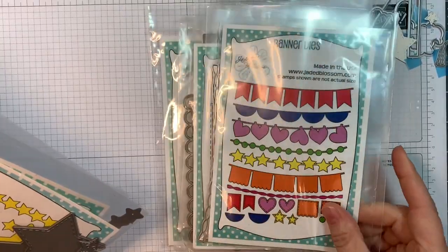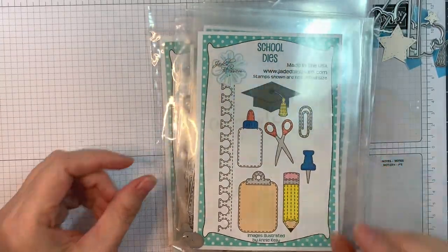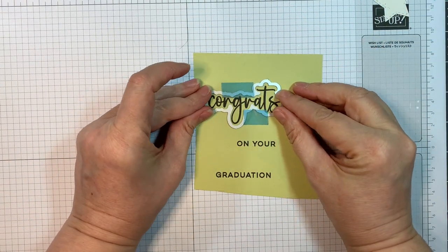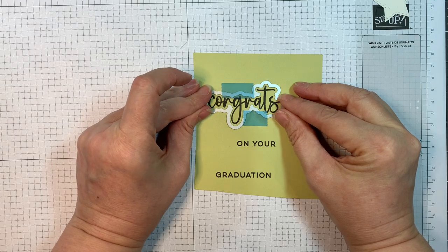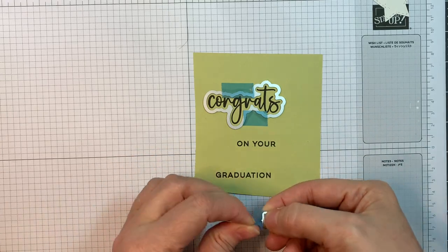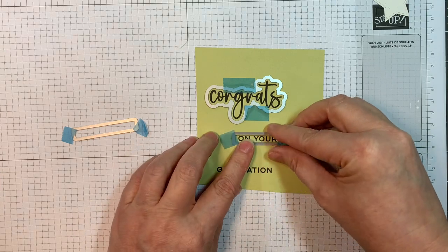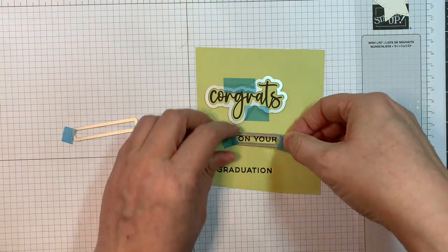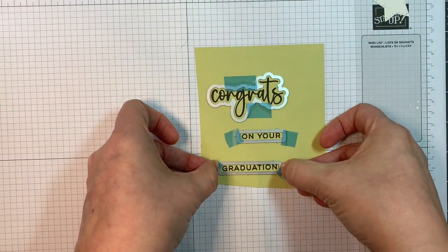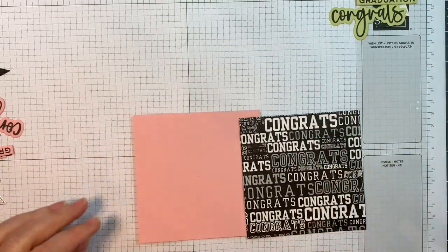I'm also using our stitch square dies, our banner dies, our star dies, and our school dies. I went ahead and stamped the sentiments onto Paper Tray Inks cardstock in different colors. This color is Lime Made Ice and I stamped it in VersaFine Clair Nocturne Ink, and I'm going to quickly show you how to line up the dies.